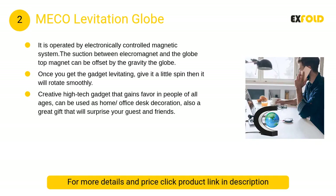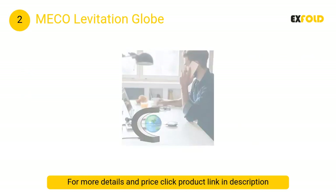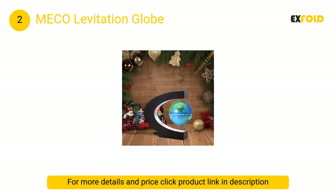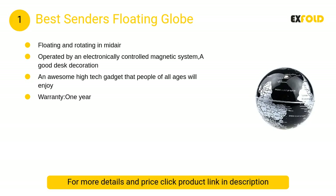At number 2, the Miko levitation globe. This creative high-tech gadget gains favor with people of all ages. It can be used as a home or office desk decoration, and also makes a great gift that will surprise your guests and friends.